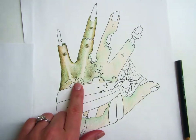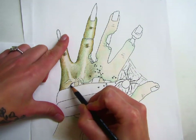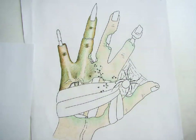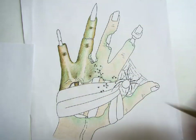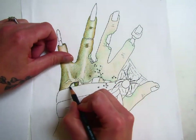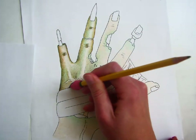Any area that's deep or has something overlapping it is going to have some cast shadows. Think of adding a cast shadow to anything that has something over the top of it, right around the edges. And then in between the bones, anywhere where it would be extra deep, there's going to be hardly any light getting in there, so those areas are going to be dark as well.